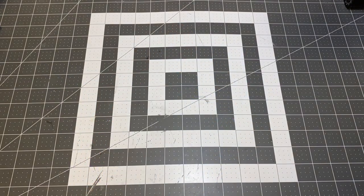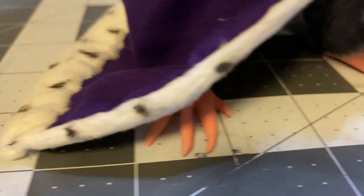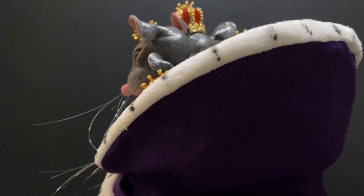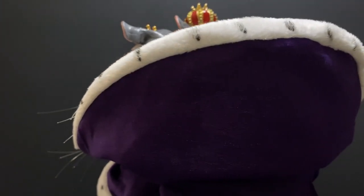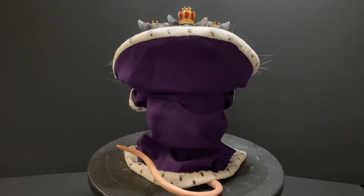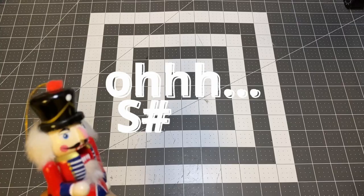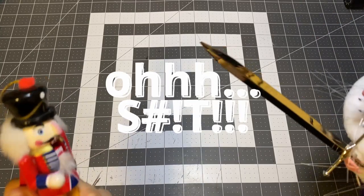Hello there friend! My name is Jackie and welcome to my channel. The holiday seasons are upon us and I wanted to finish this year off with a bang. Going with something very fitting for the month of December, I decided to make the Mouse King from the classic Nutcracker story. Join me as I show you my process, so let's get to it!